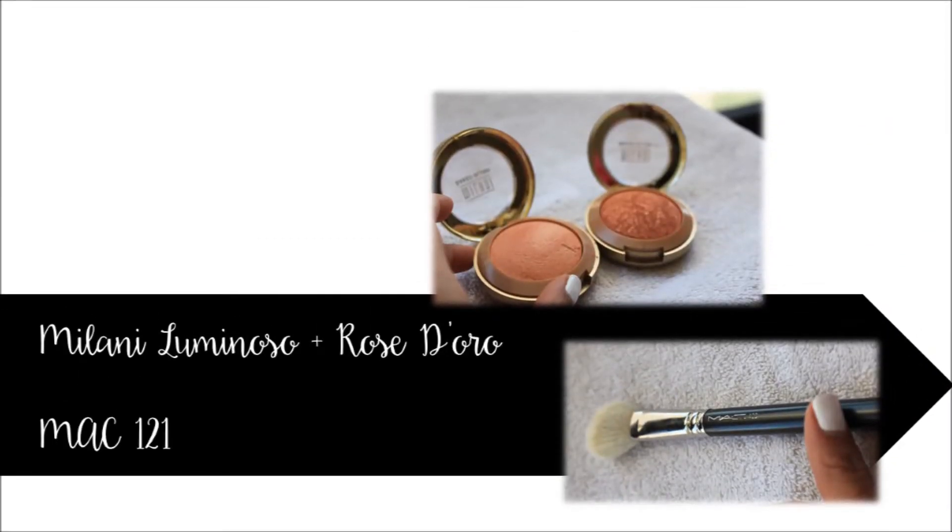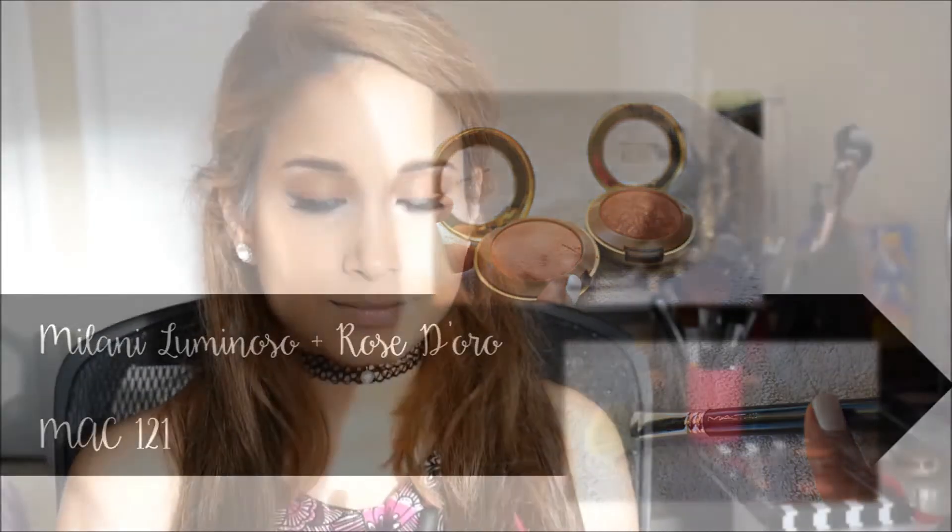For blush, I'm mixing Milani luminoso and rose d'oro. The luminoso is matte and the rose d'oro has just a little bit of peachy shimmer — the combination gives you a beautiful glow. You want to use the blushes as a way to contour your face as well, and I'm applying this with the MAC 121 brush.